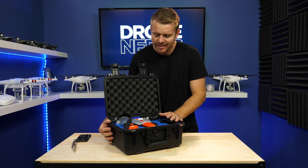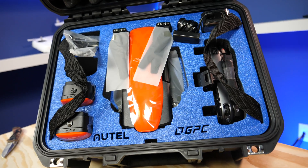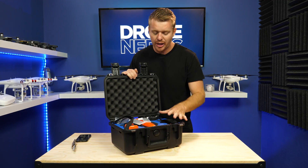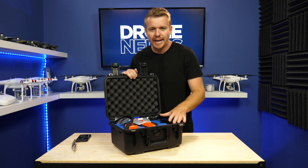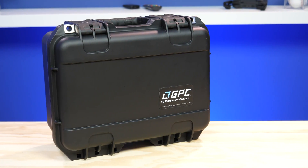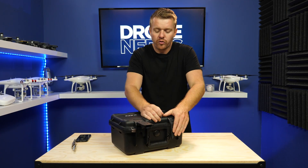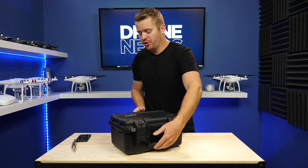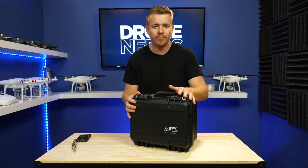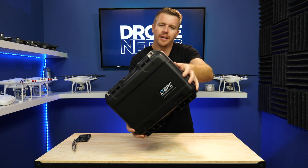GPC builds these cases right here in America. They spend a lot of time designing these cases and figuring out what consumers want and how they can make their cases better for you. I'm a big fan of high quality, well laid out designed cases. When I'm traveling I need a case that can withstand the elements, that can withstand getting thrown around or even tossed in the water — that's why I always choose GPC cases to protect my drones and camera equipment. There it is, the Autel Evo Rugged Bundle.